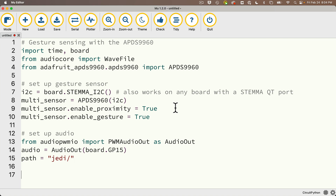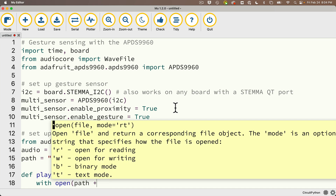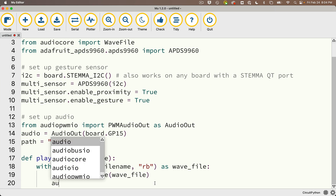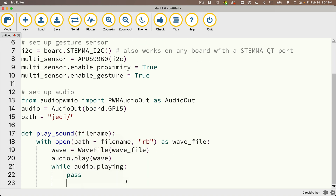Then we're going to use the play_sound function that we've set up in lots of other CircuitPython School videos. We'll define it as: def play_sound(file_name): with open(path + file_name, 'rb') as wave_file: then we create a variable wave set equal to WaveFile(wave_file). Then audio.play(wave), and while audio.playing: pass — that just means wait until the file is done playing.